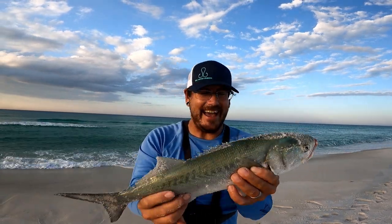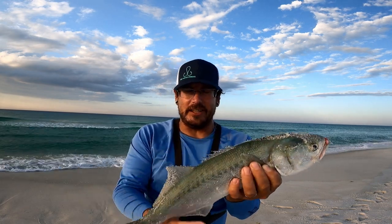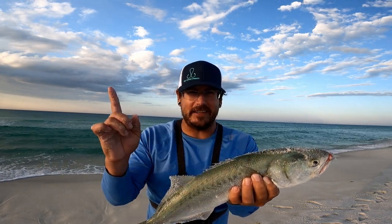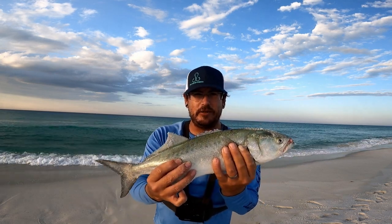Look at that — that's a big old bluefish right there! That's one of the target species. I haven't caught one of these in a minute. I personally think these fish are delicious. If you haven't tried one, check out this catch-and-cook — they are definitely worth keeping and worth eating. But I'm not keeping fish today, so I'm going to put this dude back.